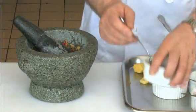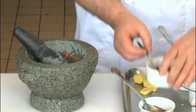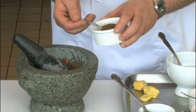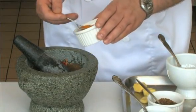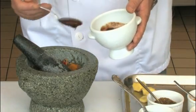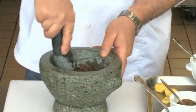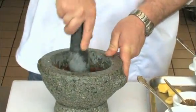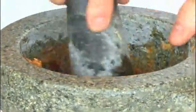Then I'm going to add a tablespoon of ground coriander, a teaspoon of cumin seed, half a teaspoon of turmeric, and a tablespoon of tamarind paste. Incorporate all this into the mix. What you want is a nice puree. That's one of the quickest ways to do a curry paste.